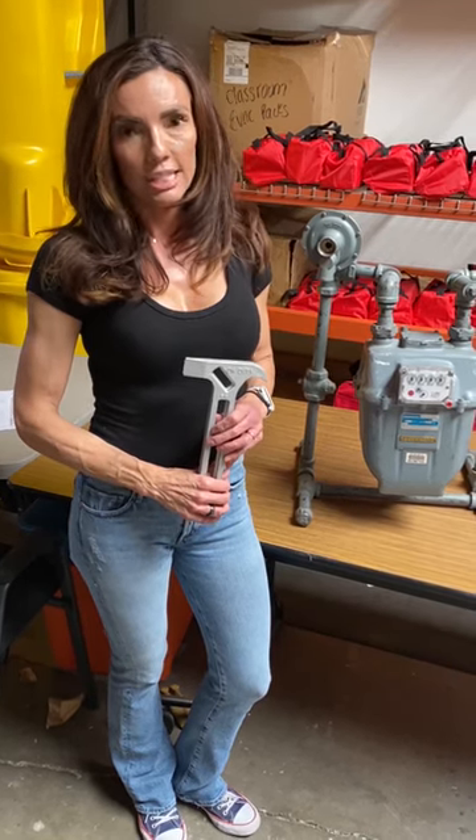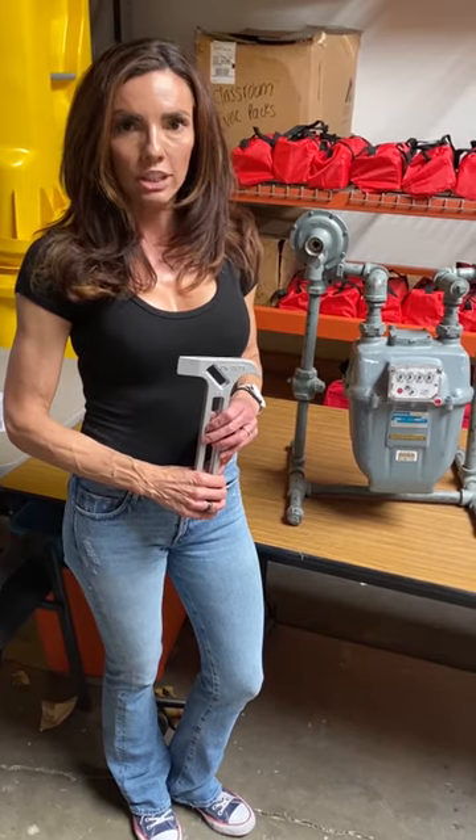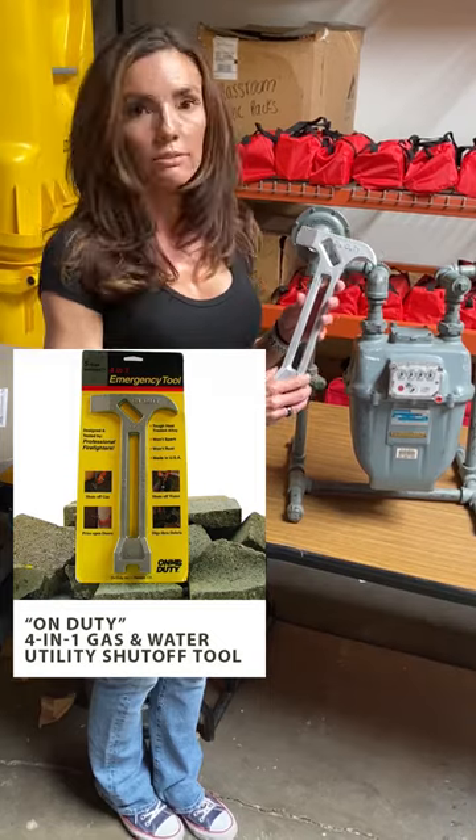Hi, my name is Paula and I work for Disaster Survival Skills. I wanted to talk to you today about how to turn off your gas. We have this special tool called an On Duty, and you can find it on our website. It has several functions.